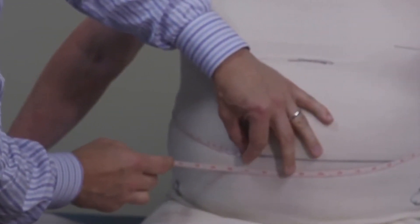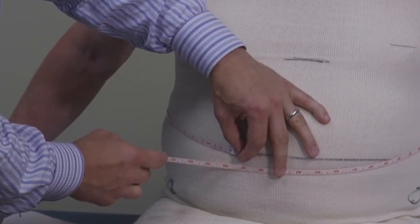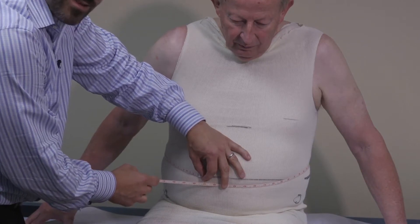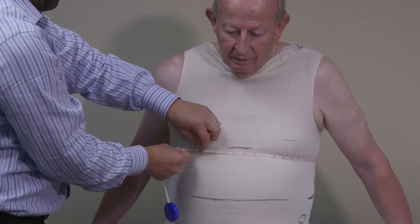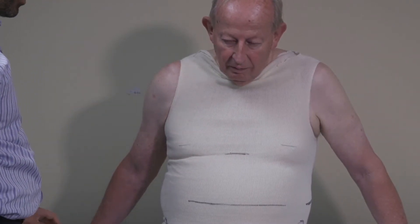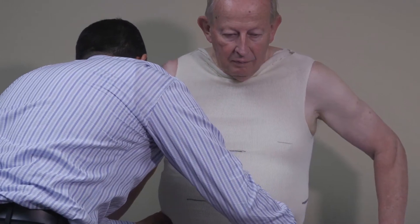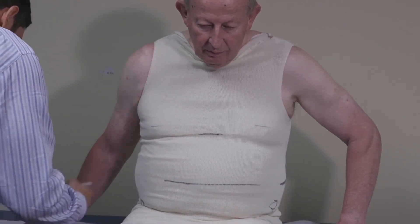This is going to play into our seated TLSO application. Going around Bob, this first measurement is 47 and three-quarters in the seated posture — we could say 48 if he inhales a little. So we'll say 48 at the waistline, which is at the iliac crests. We'll also take a xiphoid circumference: that's 44 and a half. And we'll take his ASIS circumference — that's 45 and three-quarters.